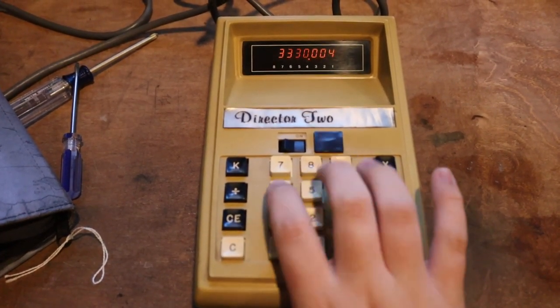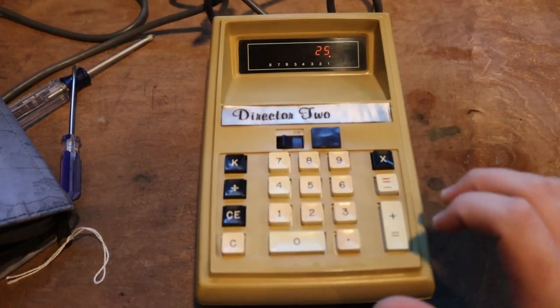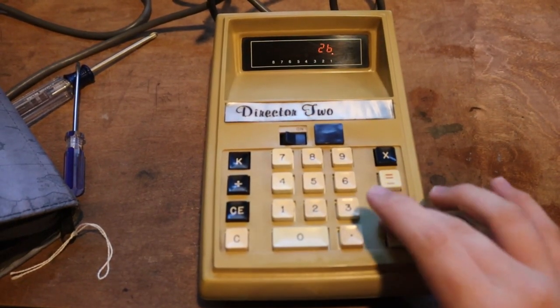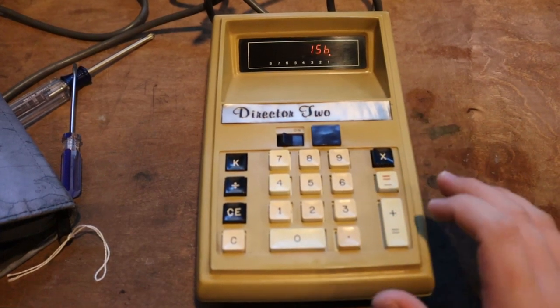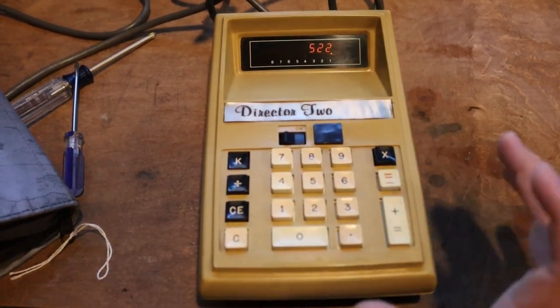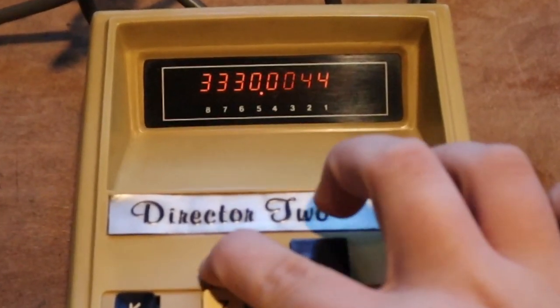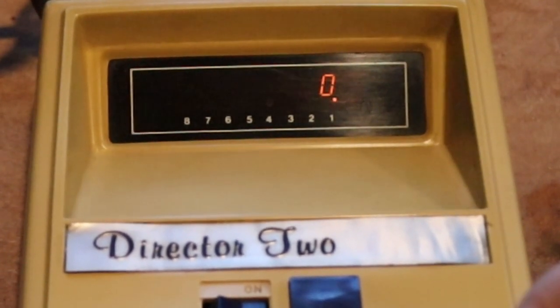Most notable deficiencies with this calculator currently are yellowed outer shell, dirtiness, and a non-functioning component in the Burroughs Panoplex display — which jolted back to life before filming this video, so that's not a problem anymore. The display on this thing is nine digits, only eight of which are used by functions, while one is for extra notation such as error, etc.